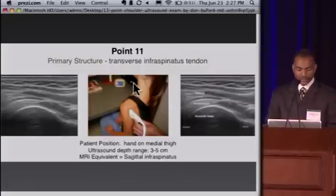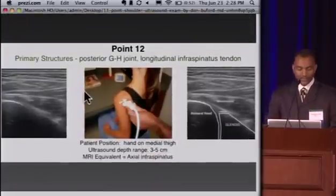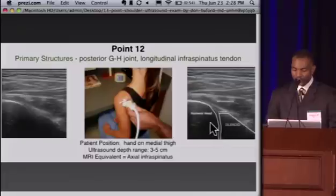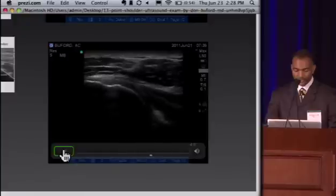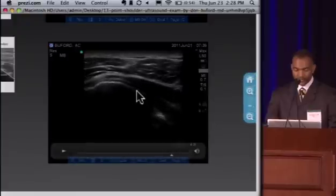At point 11, we turn the transducer 90 degrees to see the infraspinatus on its sagittal axis — superior on one side, inferior on the other — and we look for hypoechoic defects in the tendon. Point 12 was added for the importance of doing intra-articular injections and visualizing the needle entering the joint. We turn the transducer back transversely across the posterior shoulder and slide it medially to get a view of the glenohumeral joint. The labrum appears as a hyperechoic triangular structure off the glenoid, the humeral head is adjacent, and the infraspinatus comes across turning into muscle as we go medially.